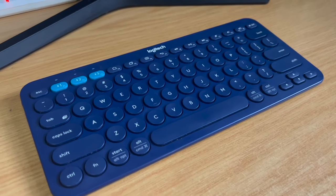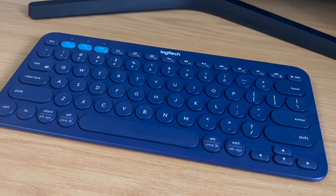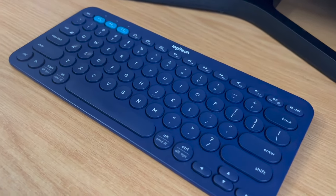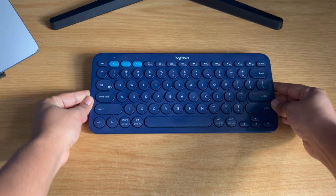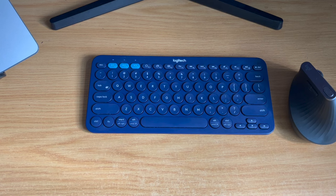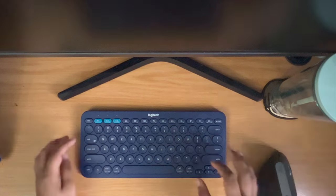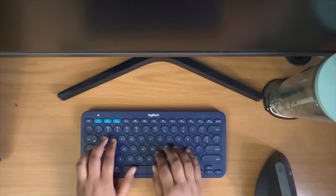Wrapping up, I would wholeheartedly recommend this keyboard to anyone looking for a minimalist keyboard with maximum function. Even after six years, there's a reason why this keyboard is still so popular — we have yet to see another keyboard that is this compact, allows for multi-device connections, and has a great design. The only things that would make it even better are if Logitech fixes the caps lock button situation and adds the option for rechargeable batteries in a K380 2.0. We can only hope.